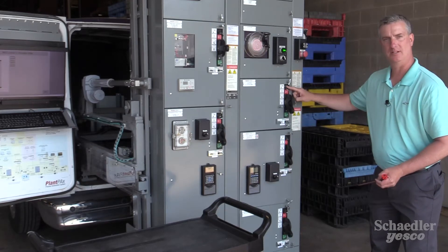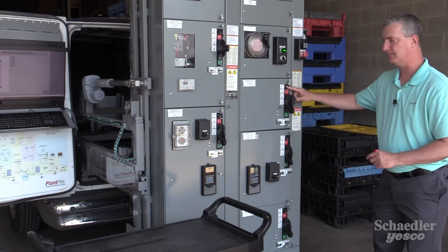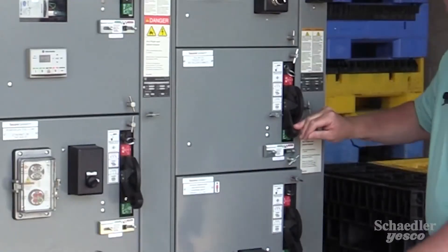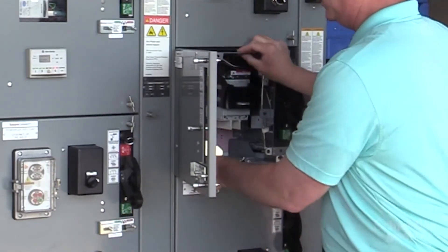Additionally, a multimeter could be used to electrically validate the isolation of the power from the unit. So now we simply have to open the door and remove the unit from the structure.